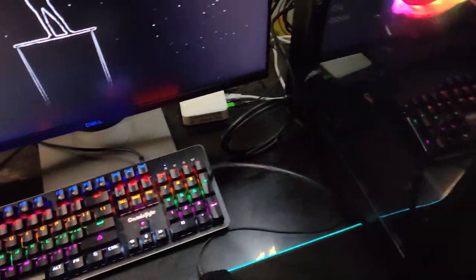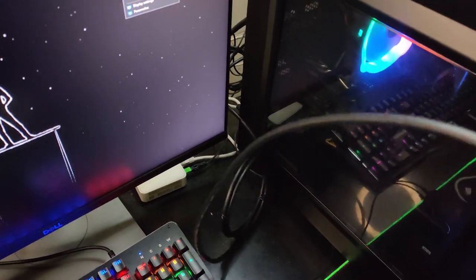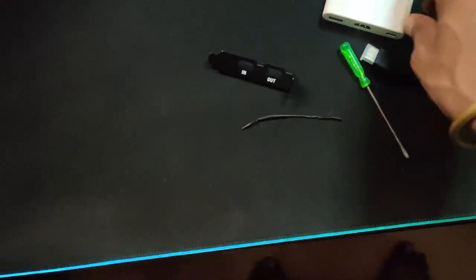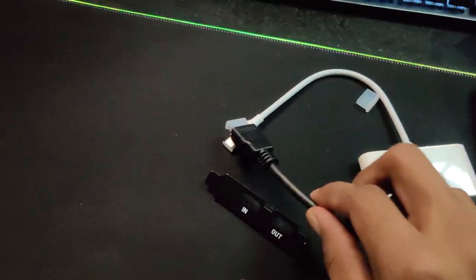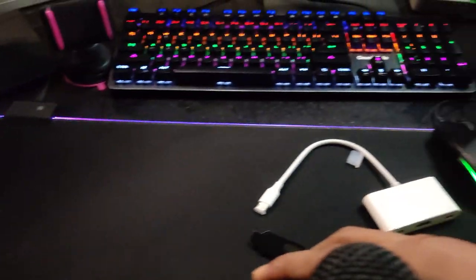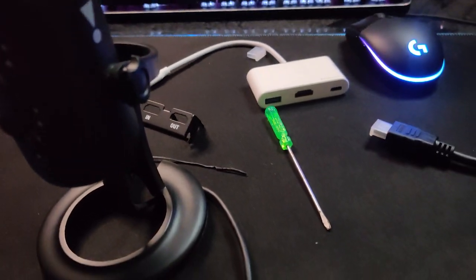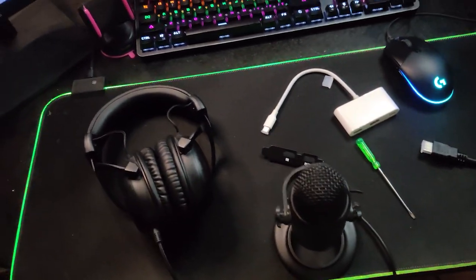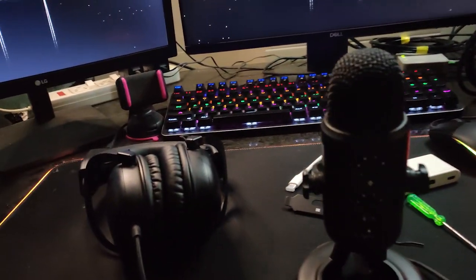To wrap up, we have set everything up here. This wire goes straight from the Elgato out the back of the PC. The HDMI port will connect to the mobile, and we already have USB headphones and a mic set up. So basically, one Elgato slot on the PC and everything connects from there.